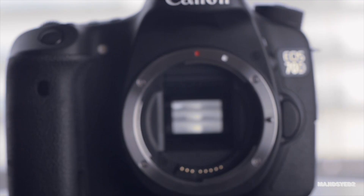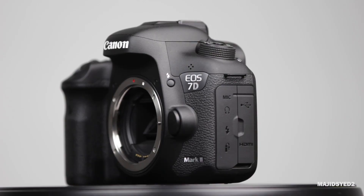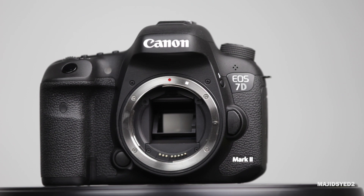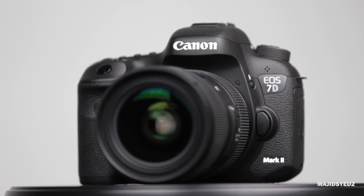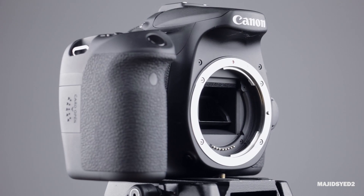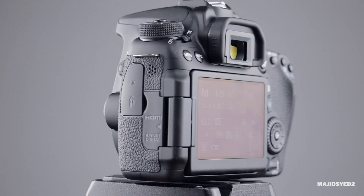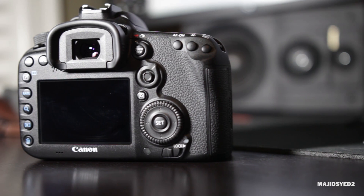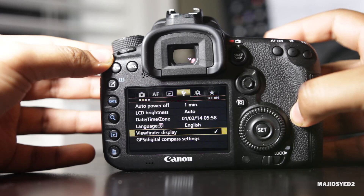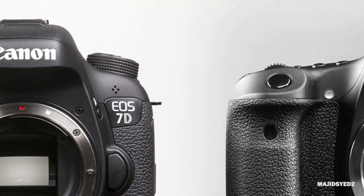Now in terms of the overall physical dimensions and footprint of both these cameras, they're both pretty much identical. The 7D Mark II weighs a little bit more than the 70D, about 820 grams versus 755 grams, but it's also made out of a weather-sealed magnesium alloy construction that's both dust and water resistant. The 70D is made of polycarbonate plastics, but it's rated for about 100,000 shutter actuations versus about 200,000 shutter actuations on the 7D Mark II. There is a price difference between these two cameras, and one thing you are certainly paying for on the 7D Mark II is that premium build quality.